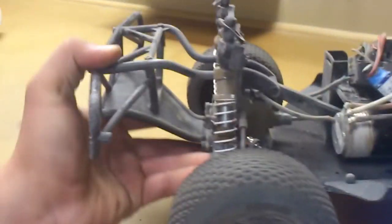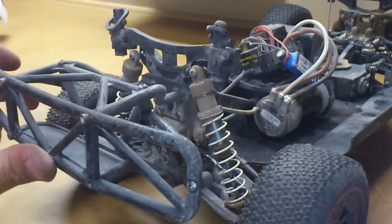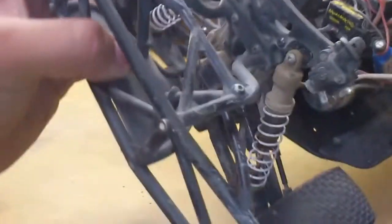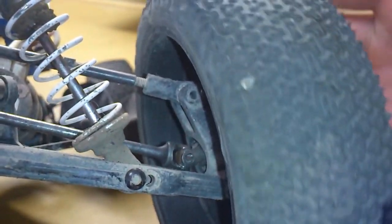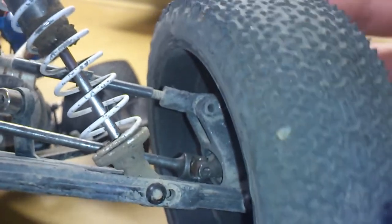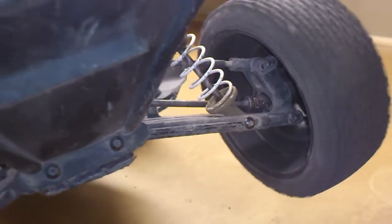In the rear there isn't a whole lot that's upgraded. I have stock shocks which need a rebuild as well, just like the fronts. I have CVDs in the rear but as you can see the pins are kind of smashed and there's a lot of play in there. I've got to upgrade or replace those soon — kind of expensive to replace, but it really sucks to break one while running it.